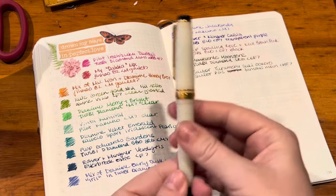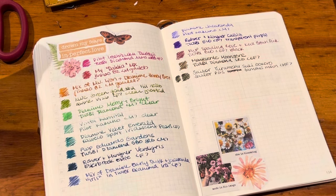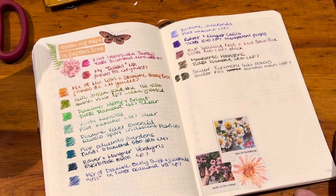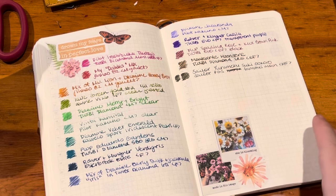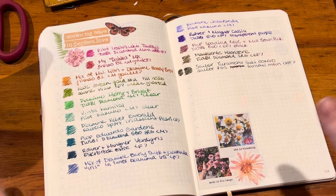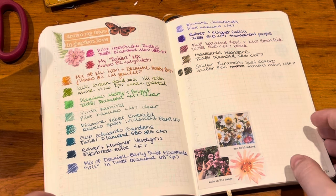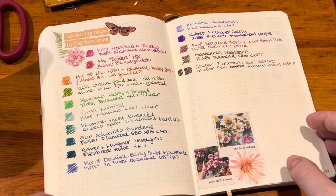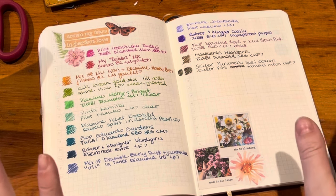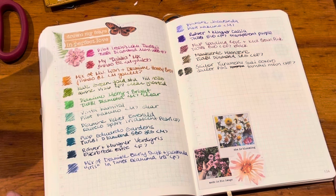That is all my pens — I have quite a few less inked this month than I normally do, but I'm quite satisfied. I don't feel like I'm missing any colors, and I like the overall palette; I think it's going to be a nice month to play with these pens. I feel like I was very rambly in this video but I hope you guys enjoyed — let me know your thoughts and I hope everyone has a wonderful April!